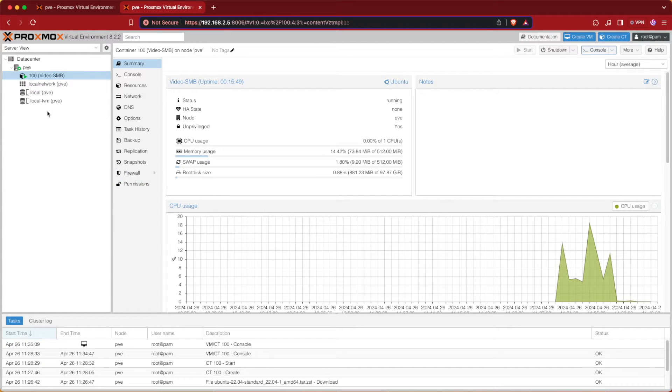Here's our virtualized instance. I've already gone ahead and created an SMB share here in a container. This process is pretty standard for any of our other videos and there's no forms of security or anything on here other than a password and username. You can go ahead and follow any of my tutorials or Ubuntu's documentation itself on how to set this up. We won't be covering this today as we're having a little bit of fun.